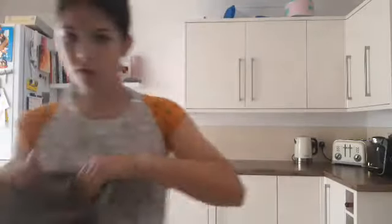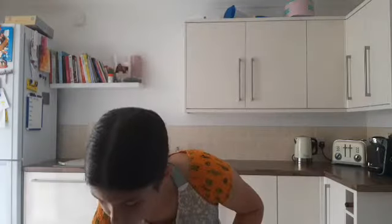Now we need to split the batter between the two tins. I would recommend going for quite tall tins instead of smaller ones because the cake does rise quite a bit. But if you don't have big ones, it should be fine — you can just cut off the top.